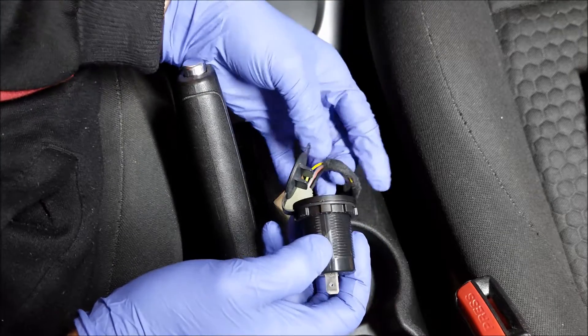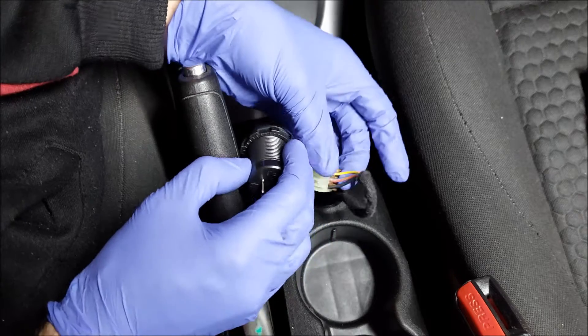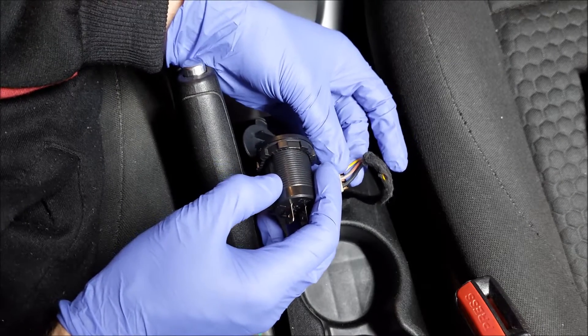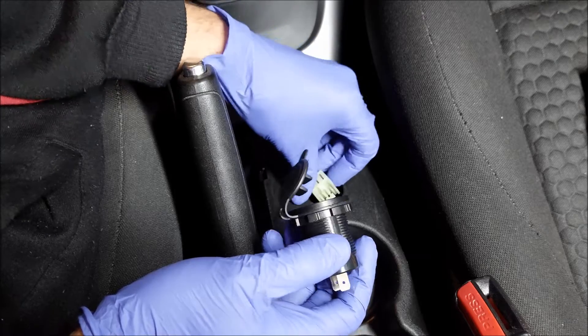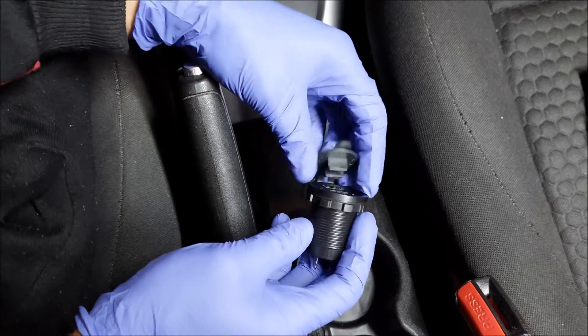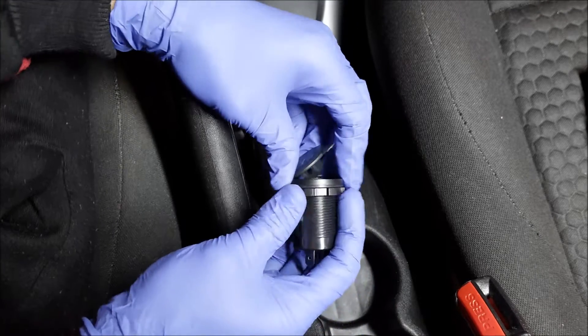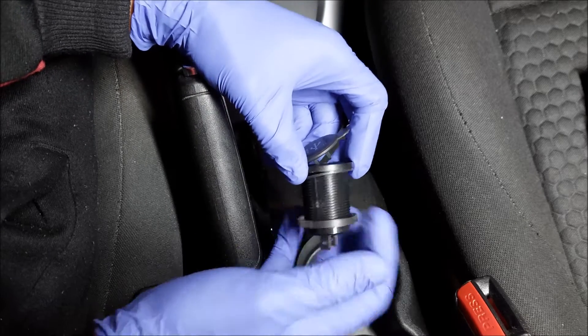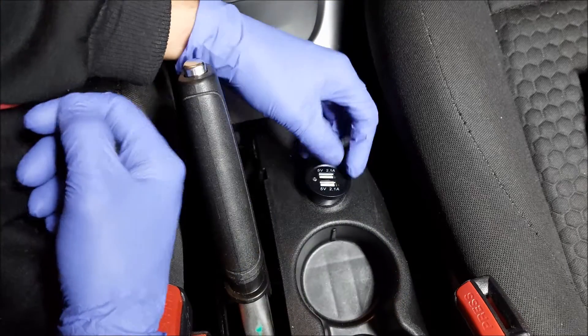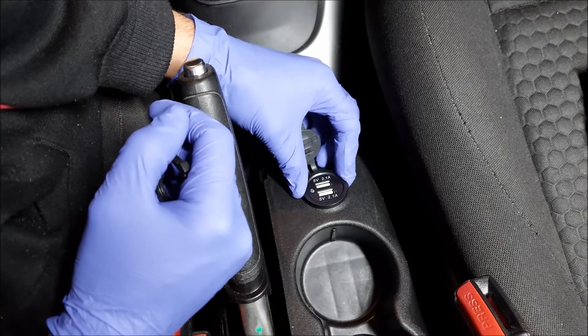The installation is quite simple — you could just clip these two wires, plug them in, and you'd be good to go. To secure it in place there's a ring, so you'd essentially just put it in from beneath and tighten it.